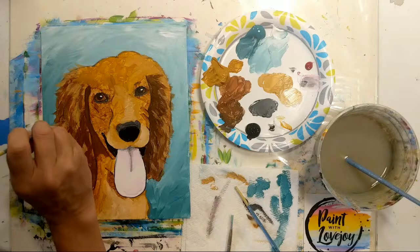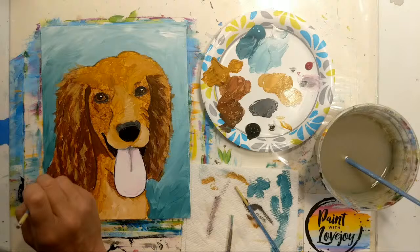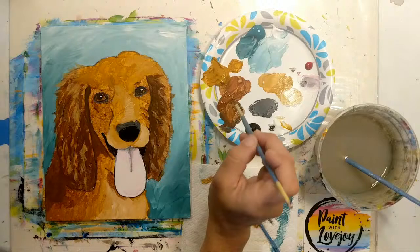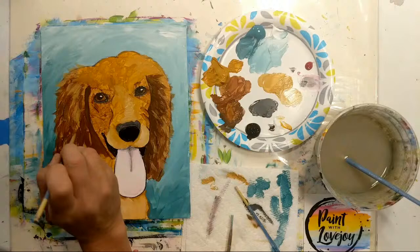As you overlap the background with any of these colors, make sure the paint is a little bit thicker. Then going back to this little shadow on the back — carry that color around the side — and now moving into direct burnt sienna.